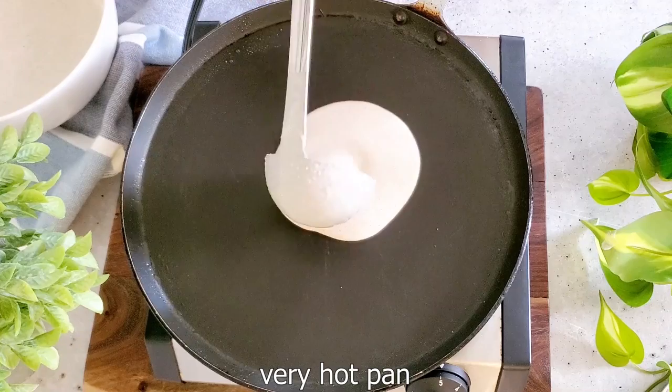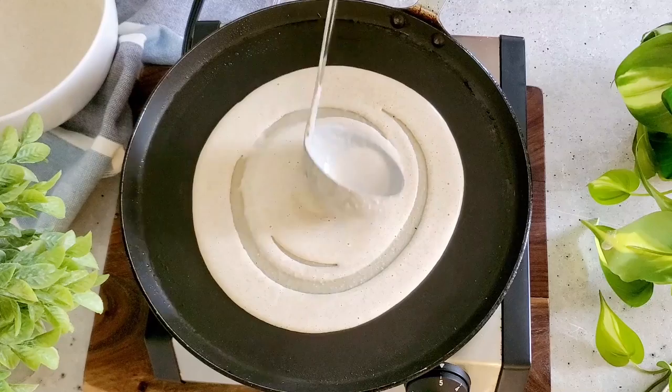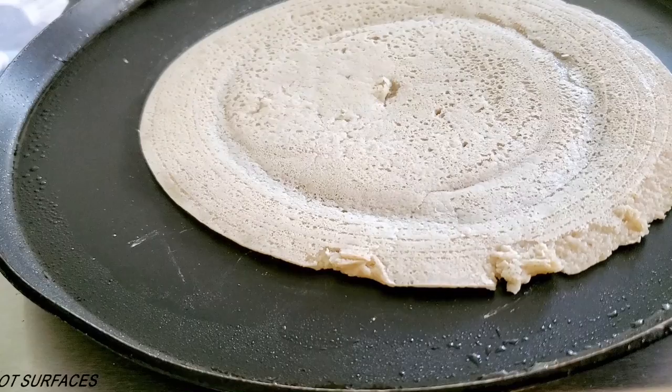The next step is to make sure the pan is really, really hot. If the pan is not hot enough, the tortilla is going to stick. We're not using any oil here. If you're afraid your first tortilla is going to stick, feel free to use a little bit of oil spray — but these tortillas are great without any oil at all, as long as the pan is non-stick and hot enough.